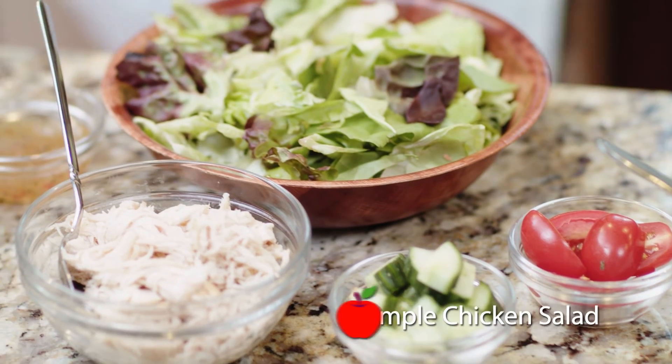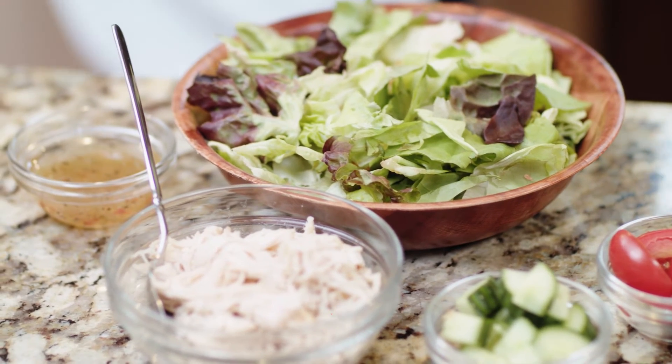And day four: a simple salad with tomatoes, cucumbers, shredded chicken, and a vinaigrette.